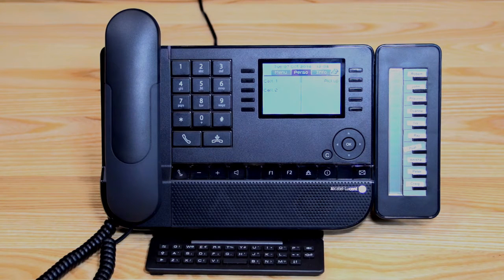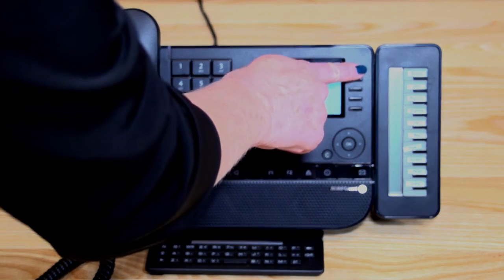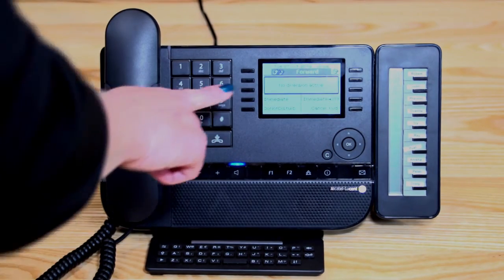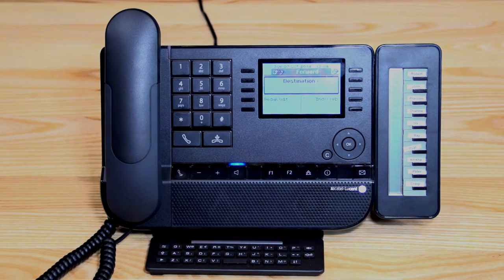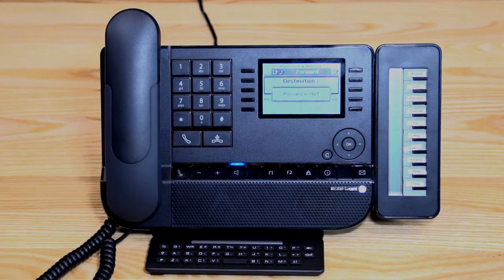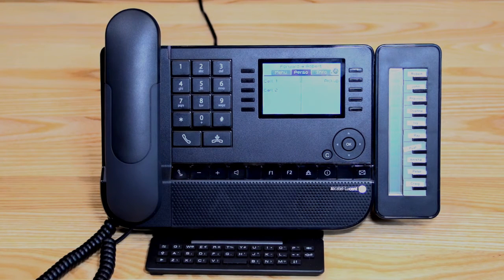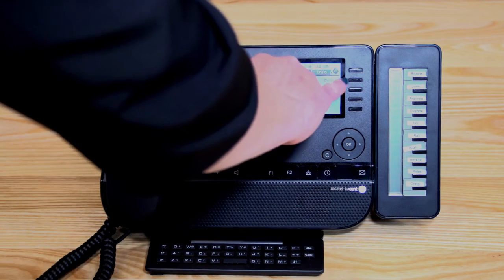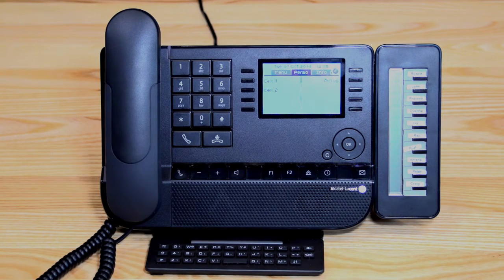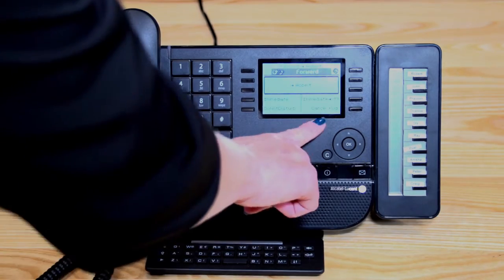Rather than forwarding to voicemail, you may choose to forward calls to another colleague. Press the button corresponding to the upside-down arrow, press immediate, then enter in the destination you want to forward to, and hang up. You can see the little arrow moving around the screen indicating the divert is active. To cancel it, press the button and select cancel forward.